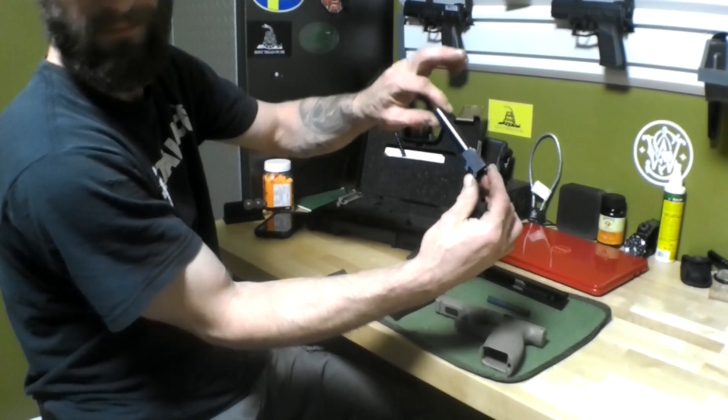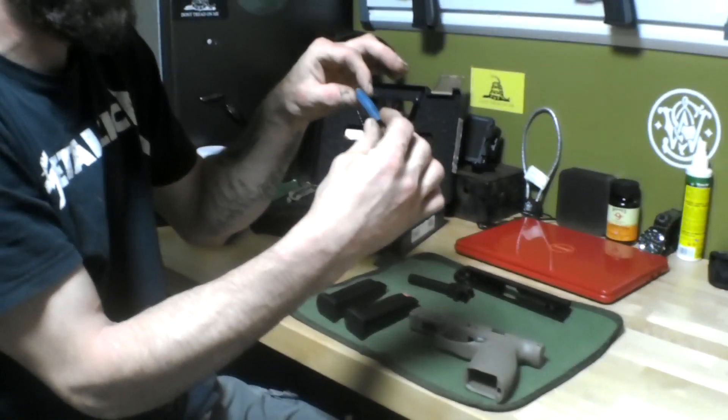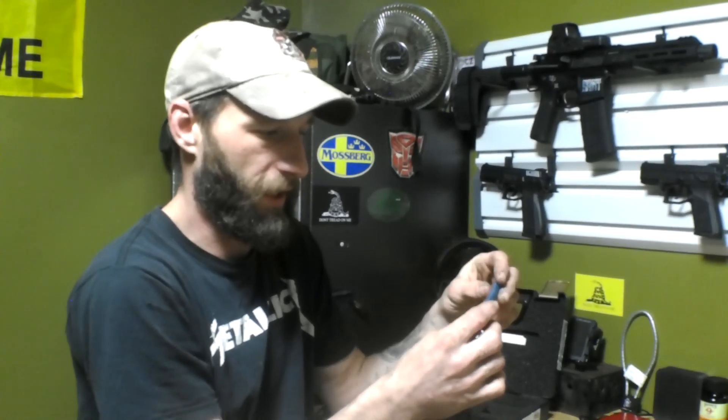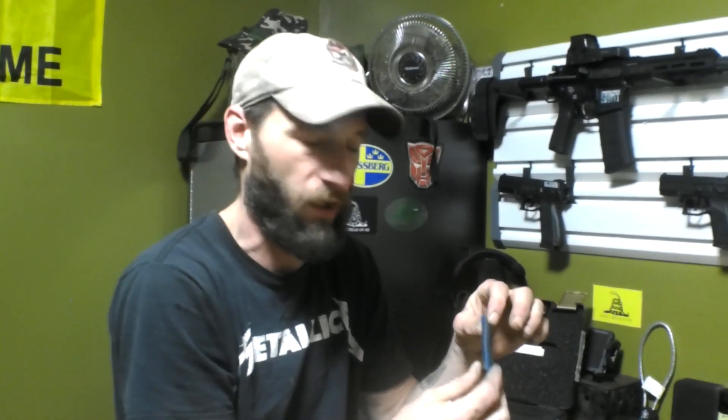This is your barrel. Guide rod and recoil spring — I want to talk about this. This is plastic. Why did they go with the plastic spring? I don't know. I'm not the maker; all I do is shoot them and enjoy them.